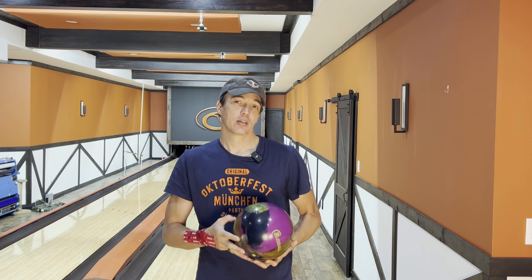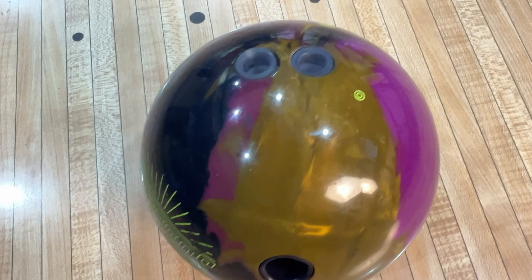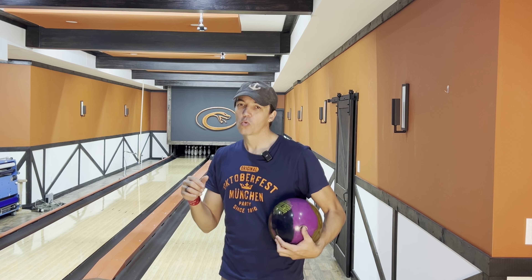I drilled this one 65 by 4.5 by 30, so it should be pretty angular when it gets to the end of the pattern. I did put down a PBA pattern, which is the Amleto Monicelli pattern. Probably not the most conducive pattern to start out with — I think it's going to be a later-in-the-block top bowling ball, but we'll throw it and see what happens.